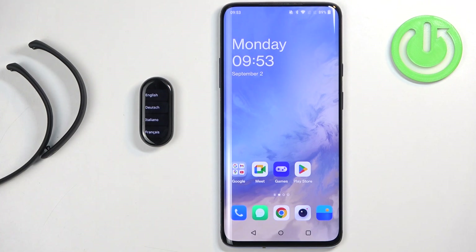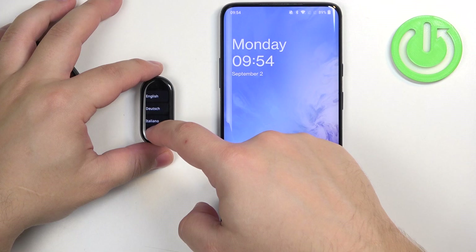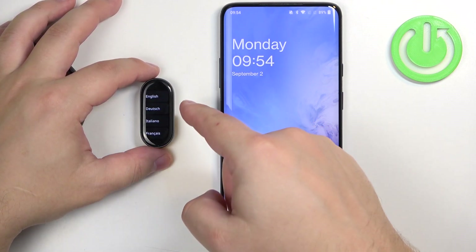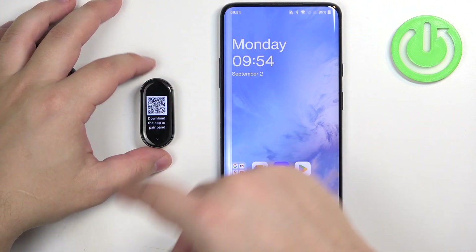After the Smartband turns on you will see the list of languages on the screen. You can scroll through this list by swiping up and down on the screen. Now find the language you would like to use and then tap on it to select it.